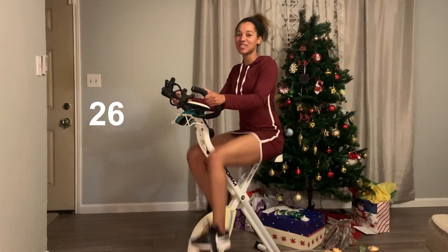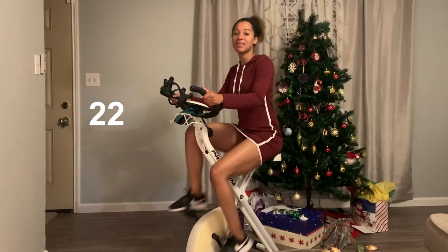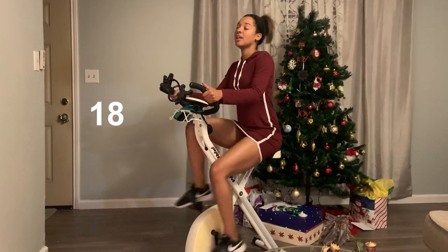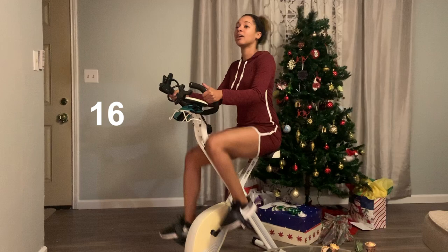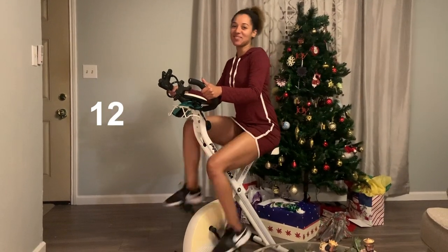All right, keep it up, guys. Almost done. Seven minutes to go. Same thing — keeping that core nice and tight, pedaling fast. If you need to work on your breathing, breathe in heavy, blow out, and you'll be just fine.